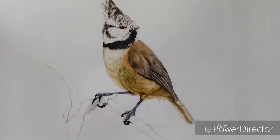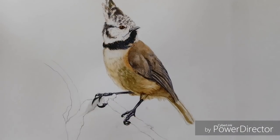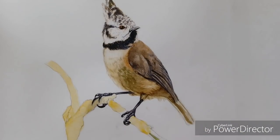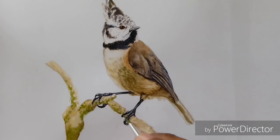It depends on you, but in my works I mostly put more detail onto the main subject compared to other things present in the reference picture, to keep the viewer's eye toward the main subject. As you can see here on this branch, I'm only adding the colors present in different areas and not making every detail present on that branch.